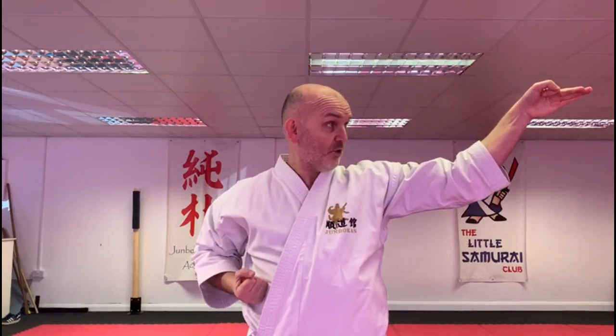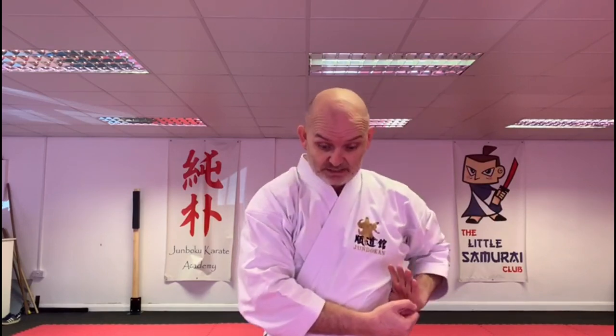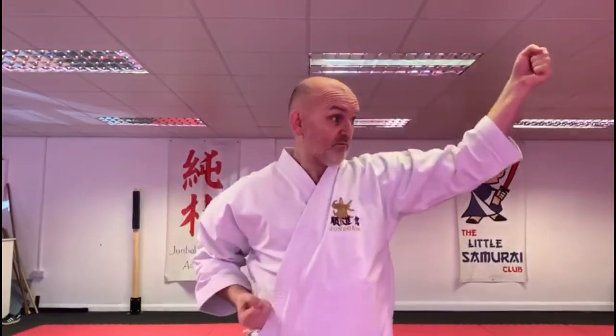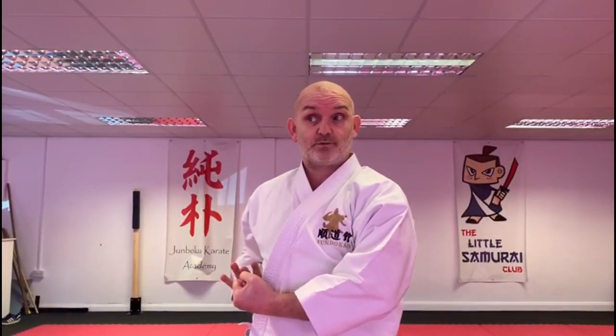Repeat the other side: lifting above your head, striking, opening, and strike. This is something you can repeat at home in front of a mirror, just standing in hikadachi as I am now, and you strike them one after the other. Some of those were good, some of those were bad — okay, you try it and see if you can do better than me.